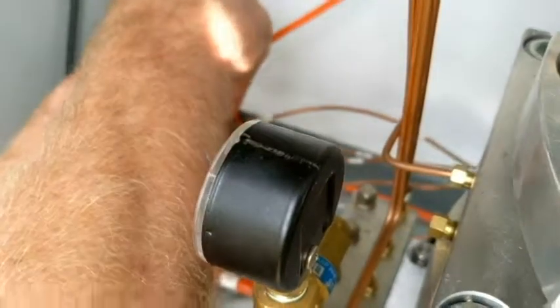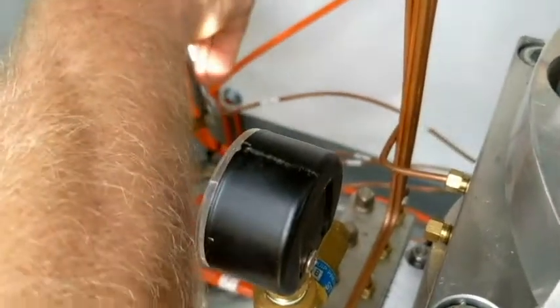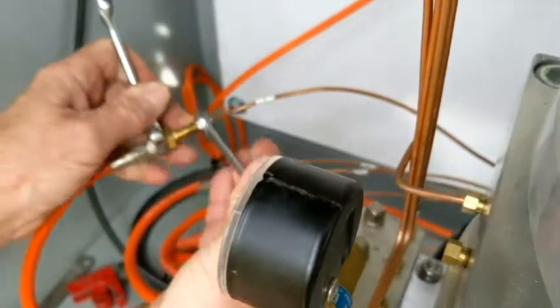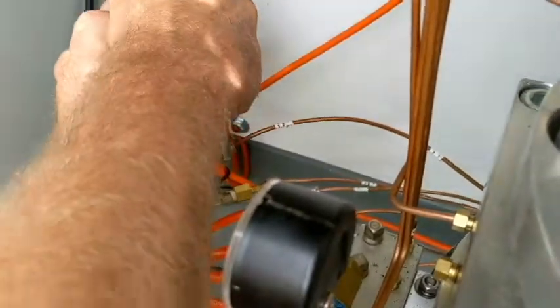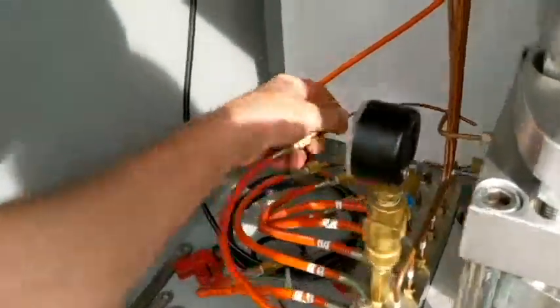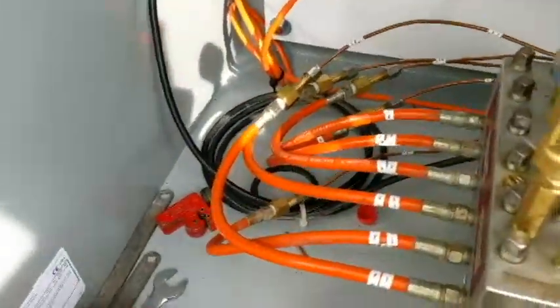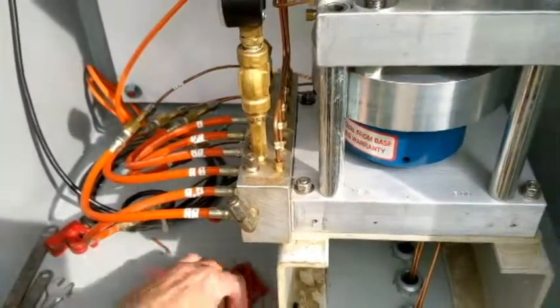For tightening and seating of the ferrule, we're going to do a three-quarter turn. We'll do a quarter... half... and three-quarter. He had to put some pressure on that to get that finished the last quarter. So that's all there is to that. We now have them all made up in that box, and we can move to the next one.